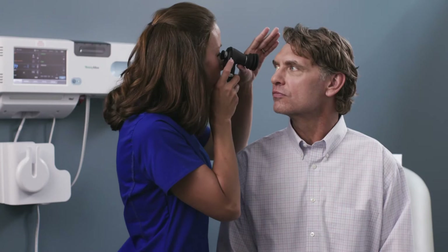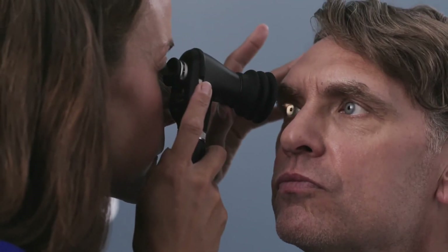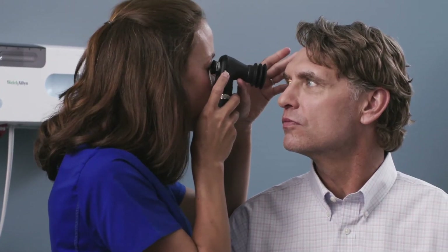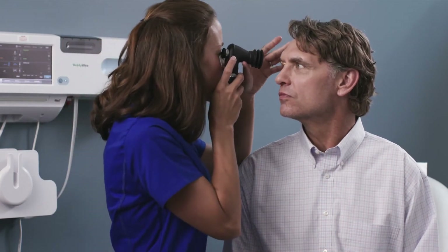The correct working distance is important with any ophthalmoscope. Devices like the Panoptic let you stay further from the patient. You'll get better with practice, but you'll know you have the right distance when you get a good view. If using the optional eye cup, explain to your patient that the eye cup will only touch their brow, not their eye. Instruct the patient to focus at a distant object level with you.